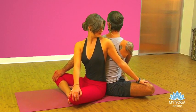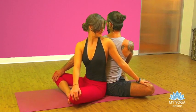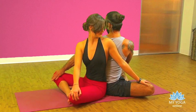Use the breathing. Inhale, lengthen the spine. Exhale, twist. Five breaths in total.